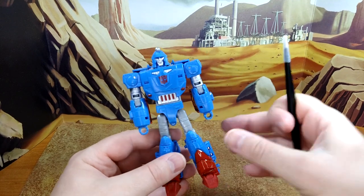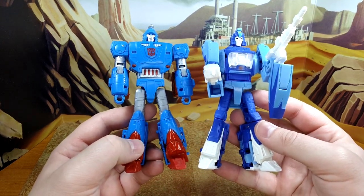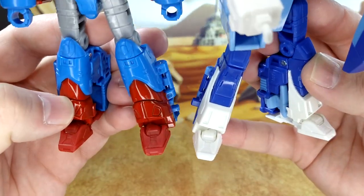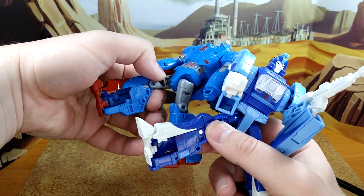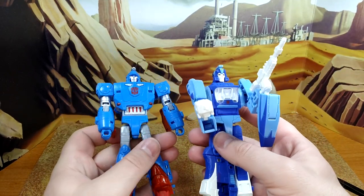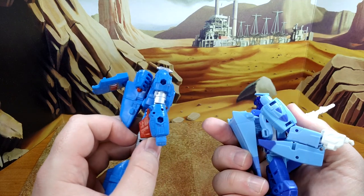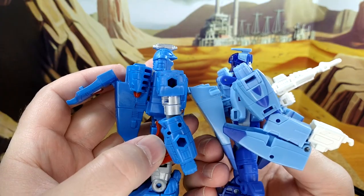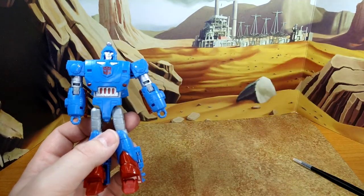The figure itself looks really good, and I'm going to bring in Blur here for comparison. The thighs are the same mold, the legs are completely different — except the toes, those are the same. The kibble in the back is a different shape, same idea but not the same mold. The crotch area has been retooled, the abs are different, the chest is different, the arms are different. There's no kibble underneath like with Blur, the backpack is different. It shares engineering but there are only two parts that are identical. Kudos Hasbro — this is a fantastic retooling.